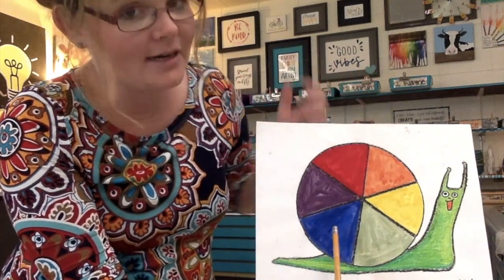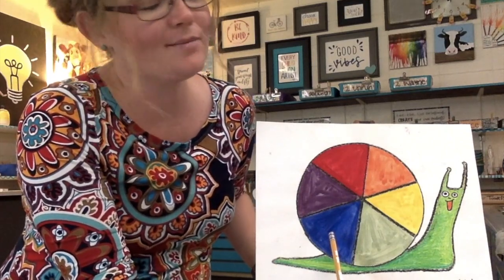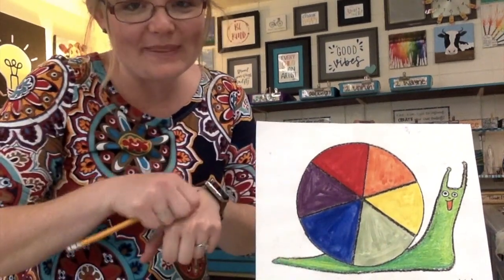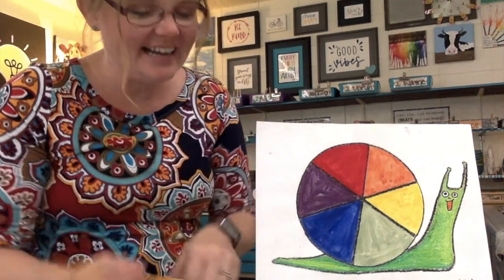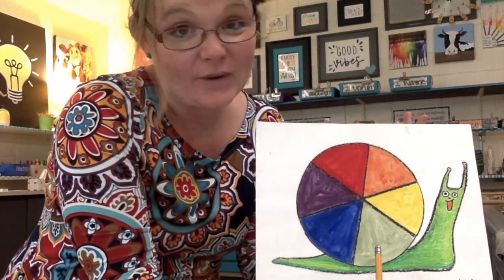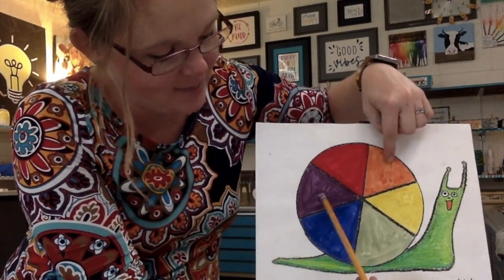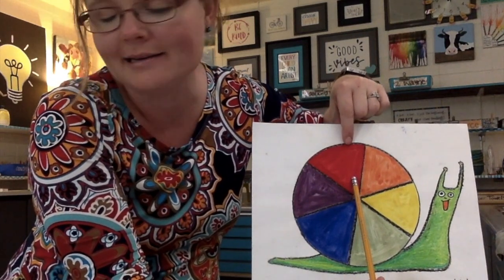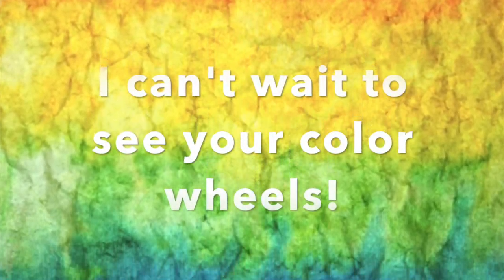The one way it doesn't work — we cannot make a primary color. So if you don't have red, yellow, or blue, you can't make them. Yes, we could go outside and pick a dandelion and rub it on the back of our hands — your hand smells really good then too, and you've got yellow pigment on you. But the problem is we're not usually going outside to get our paint ingredients. It doesn't work if you take orange and purple — you won't get red. Primary colors are special: you cannot make them, but they can sure make a lot of beautiful colors. I can't wait to see your color wheels!